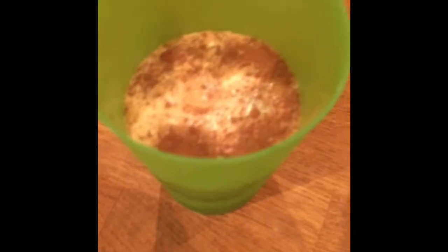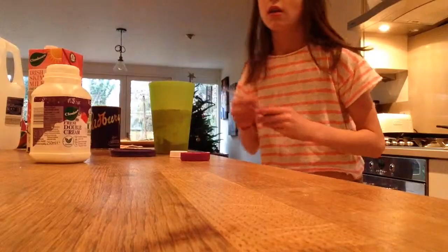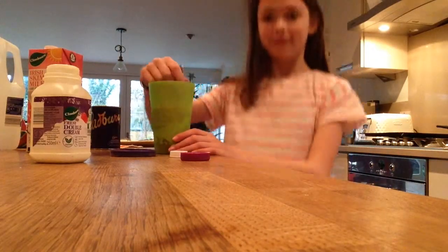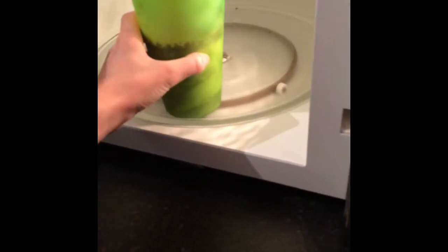I'm gonna be putting the cream into a jar, so maybe about this much. Keep stirring it up until it looks a little something like this, then put it in the microwave — put it on the edge of the microwave, because things are always easier in the microwave if you put them on the edge.